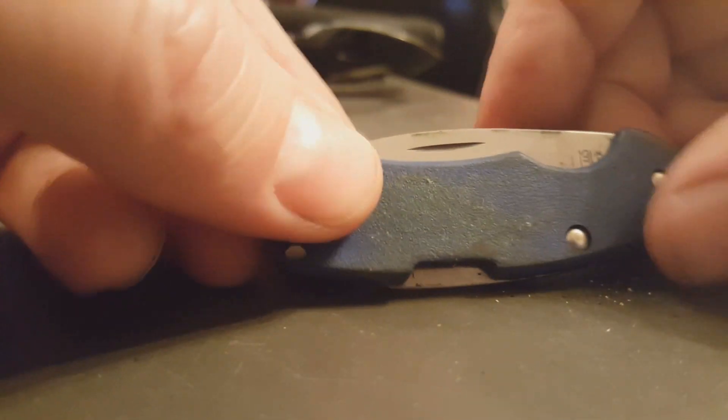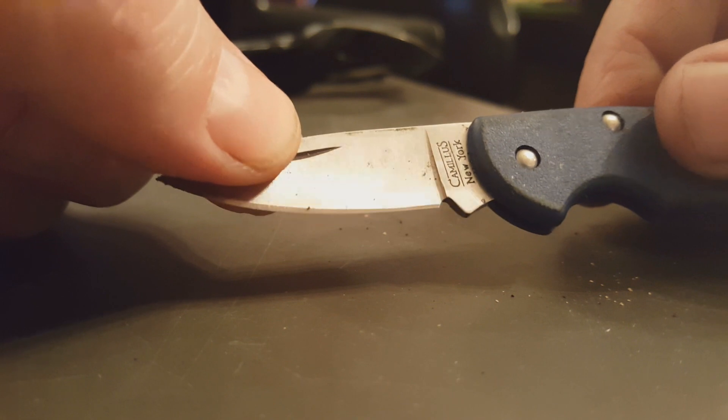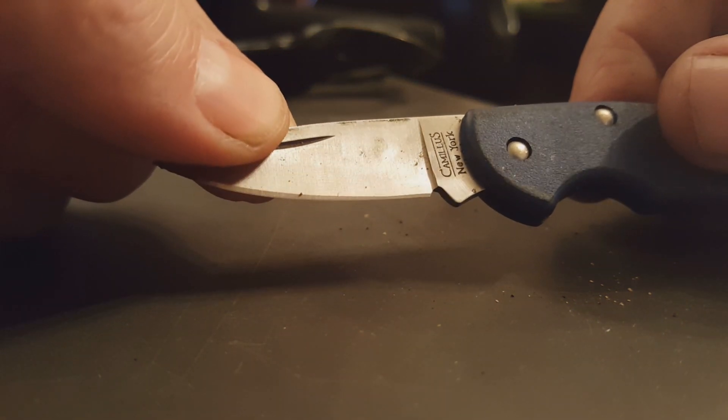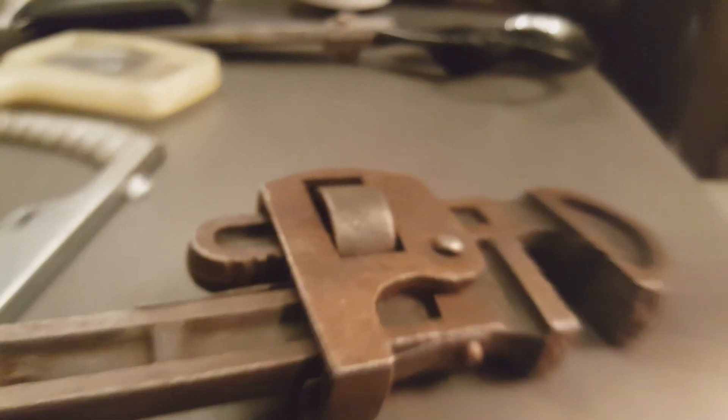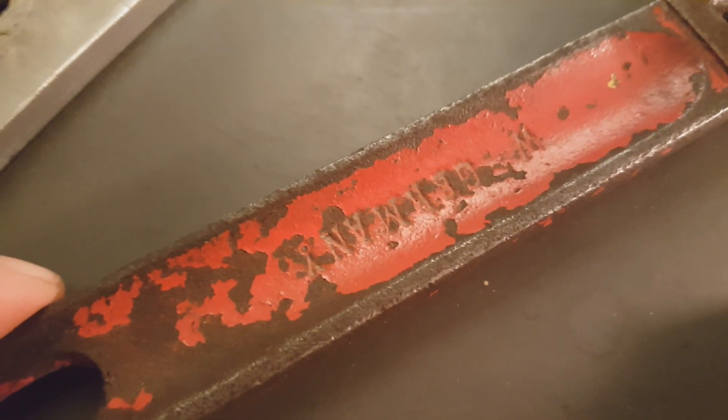I'm not sure why I paid a buck for this one, but it is a little Camillus and it was made in New York. Since it's not made in China, I just decided to go ahead and pick it up. It has some snap to it — just a little box cutter or something.